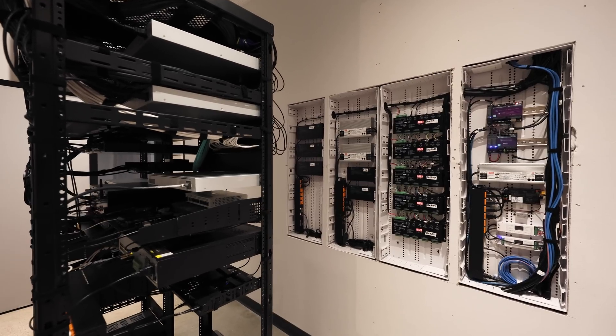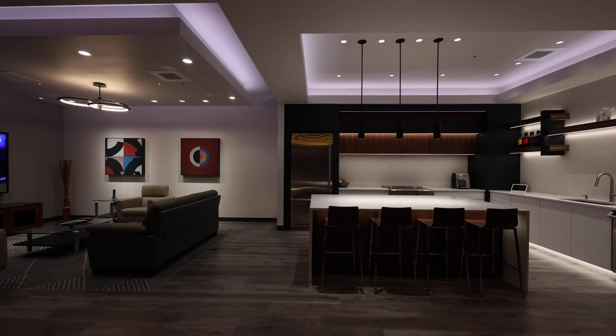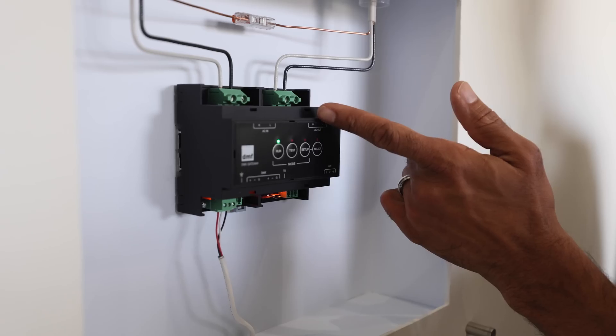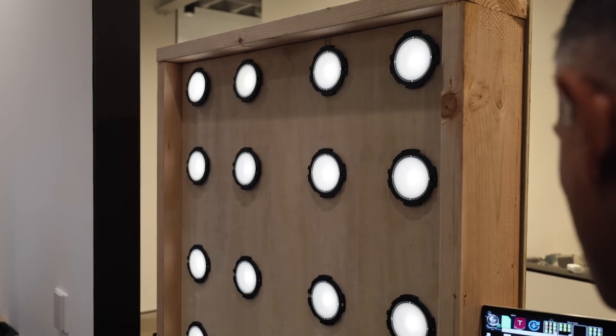Nobody wants to invest money in equipment that's in the back room. They want to — and they should — invest in what's out in the living space: the lighting fixtures, the furnishings, everything you interact with day to day. The savings you gain from electrical closet space is immense. Then you factor in the savings in wiring — instead of home running every zone back to a panel, you're putting 64 fixtures on a single wire. That savings is tremendous from a material and labor perspective.